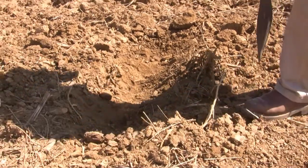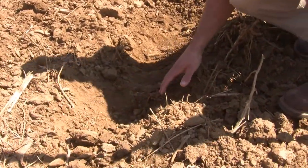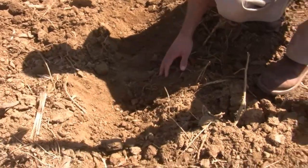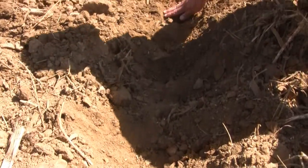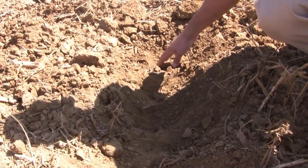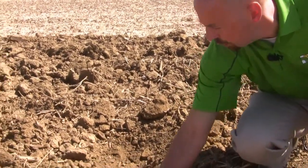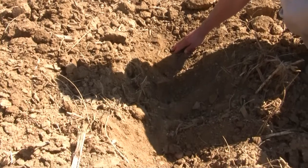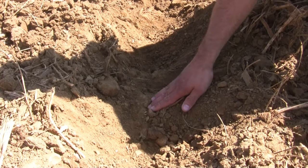I took my shovel and dug away the loose soil. And if you look close, you can see where the shanks ran — one ran here, one ran here, another one ran here. The goal of a tillage tool, a deep tillage tool or primary tillage tool, is to shatter this entire profile uniformly. But we have a bump here, a ridge here, another ridge here.